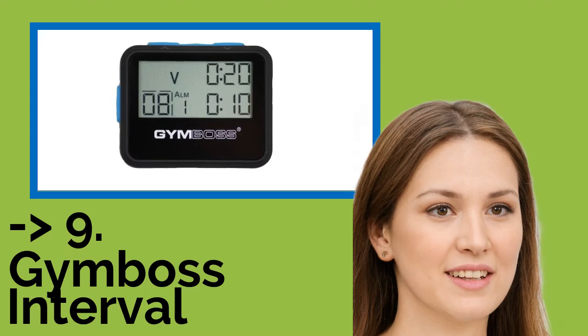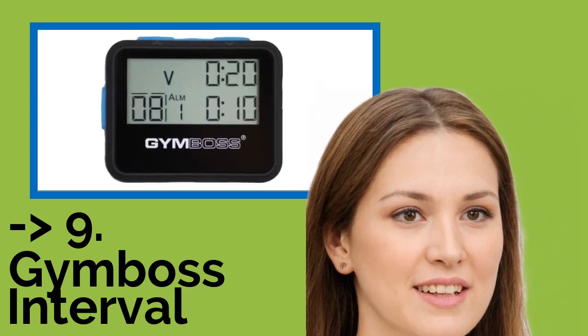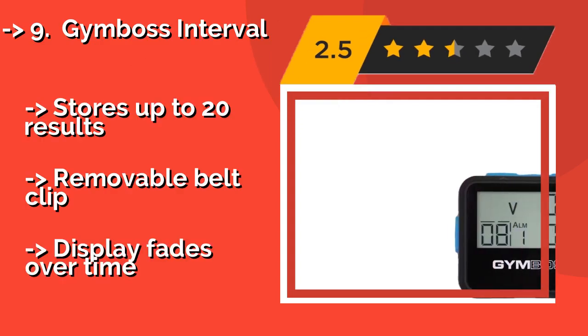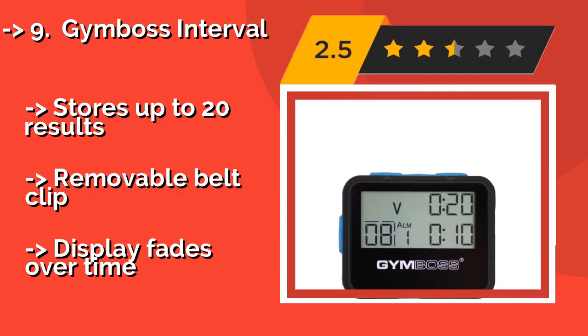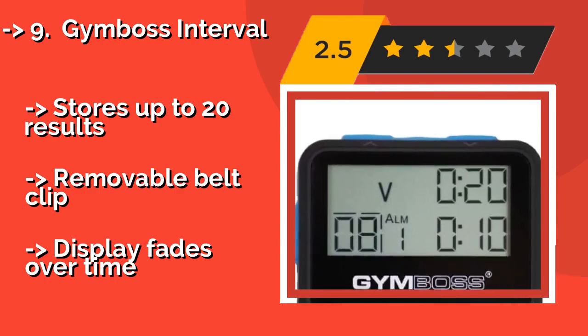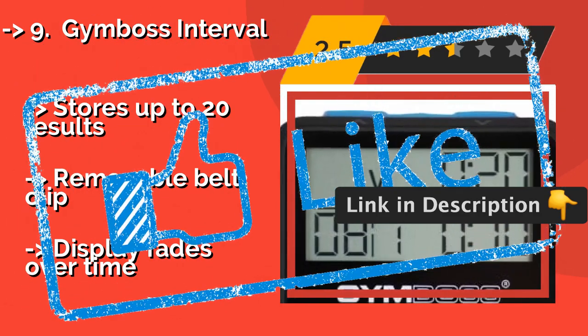Coming in at number 9 is the Gym Boss Interval, around $18. It is a helpful tool for athletes in training and accurate to within a fraction of a second. Its countdown timer can be programmed to repeat itself, allowing you to put yourself through successive bursts of exercise. It stores up to 20 results and includes a removable belt clip, but the display fades over time.